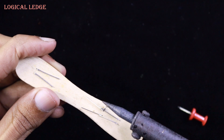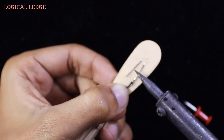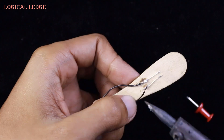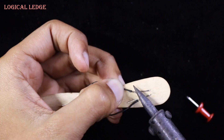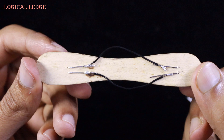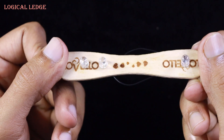I'm connecting the LED lights with parallel connection. After the soldering, it should look like this. Make sure you have enough space for joining the tray holder.